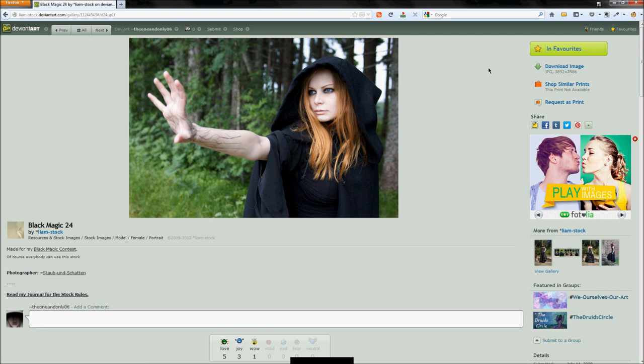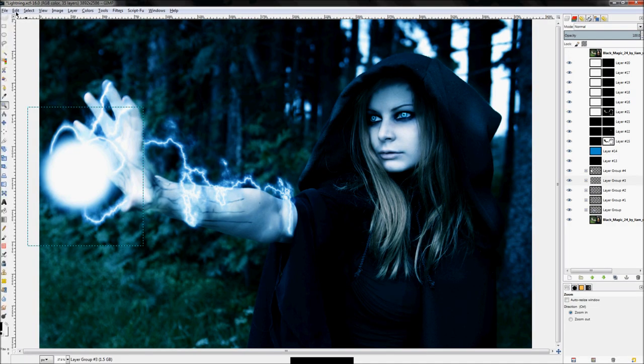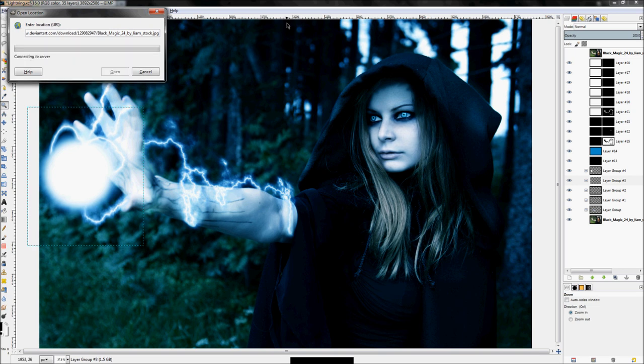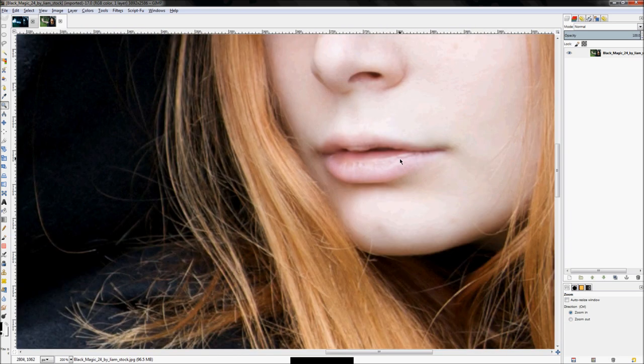This was found on deviantART. Just right-click on the download image link and click 'Copy Link Location', then go back to GIMP and click File > Open Location, paste, and click Open. It will download and open that image as its own file. There we go — just like that we have the full-size version of this image, which is a good one to work with.